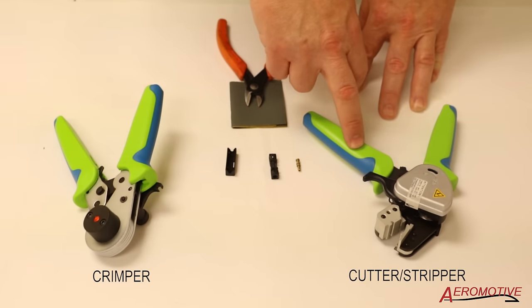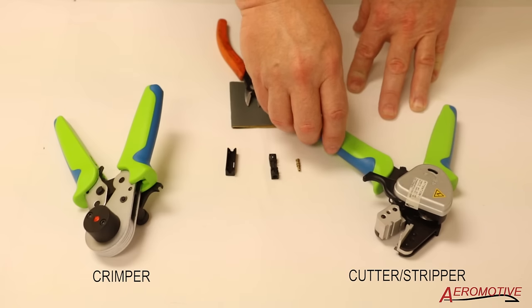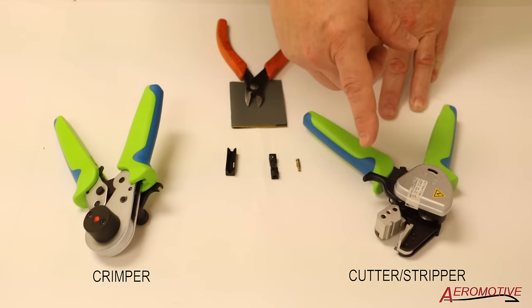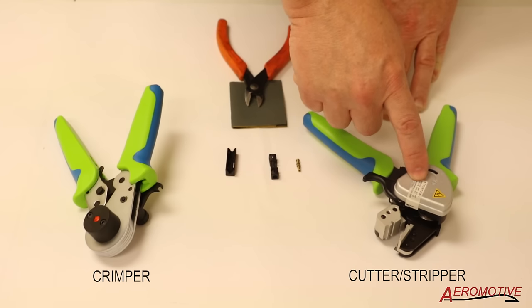The cutter and stripper is essential to a good repair for the fiber optic system. It'll allow you to cut the outer coating of the fiber optic cable without damaging the plastic inner fiber. It'll also give you a nice clean cut.